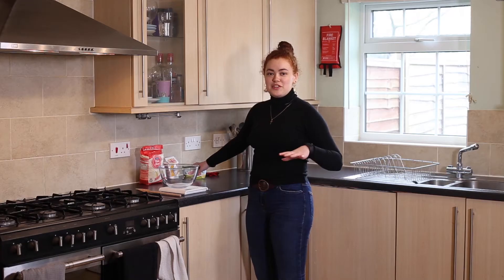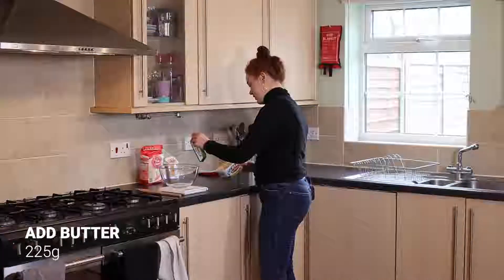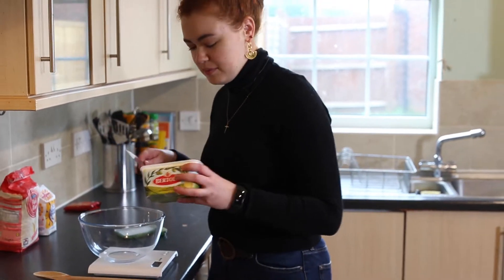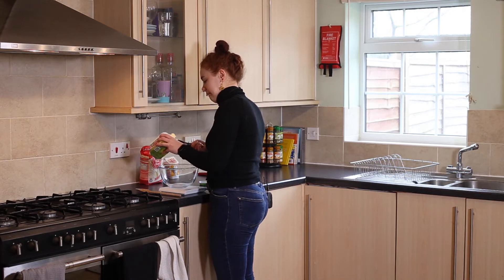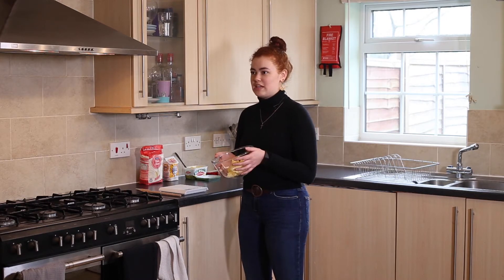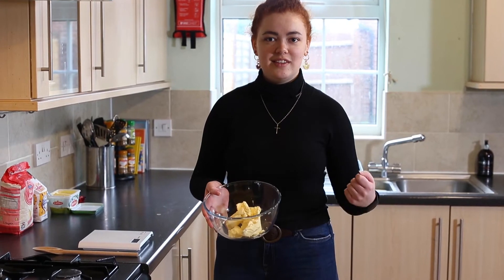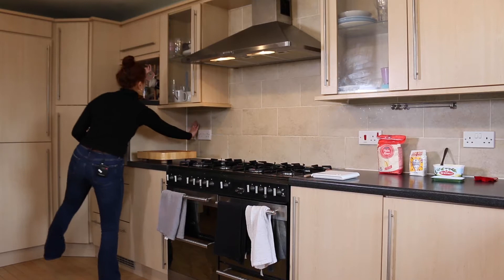First of all, you're going to need your butter — 225 grams. I have an electronic scale, which makes it really nice and easy. I can put the bowl on it. What I'm then going to do is pop this in the microwave for about 20 seconds, just to make sure it melts down ever so slightly so it's easier to work with. Then just mix it up.